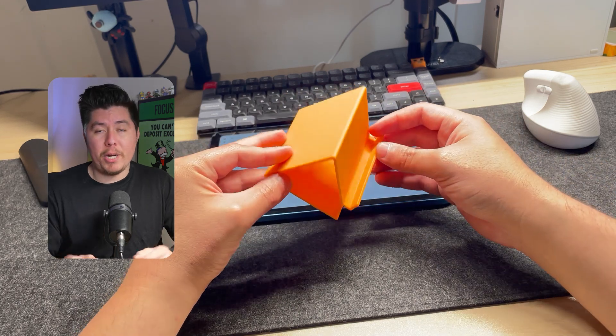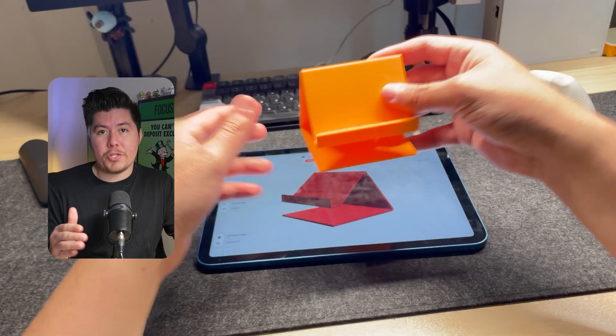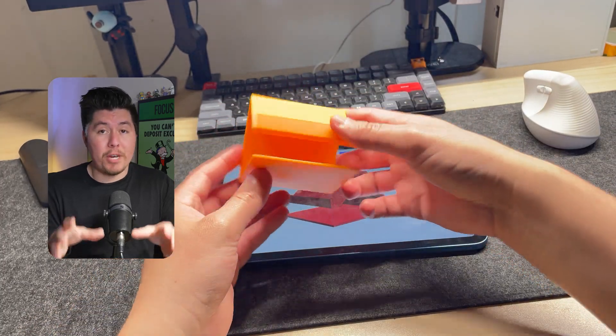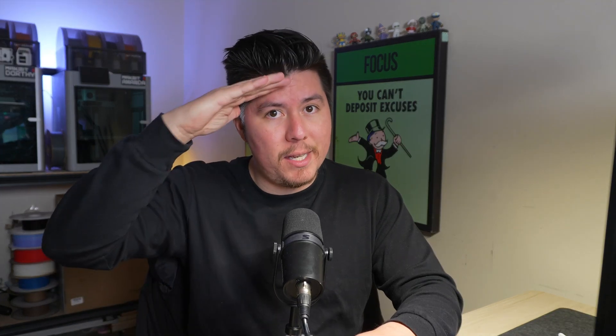That pretty much wraps up today's tutorial. If you want access to more in-depth guides, tutorials, and resources for 3D printing, check out the 14-day design challenge — we go much more in-depth on creating your own products, functional designs, and articulated designs for 3D printing. The link is in the description. Thank you so much for watching — make sure to like and subscribe, and I'll see you in the next one.